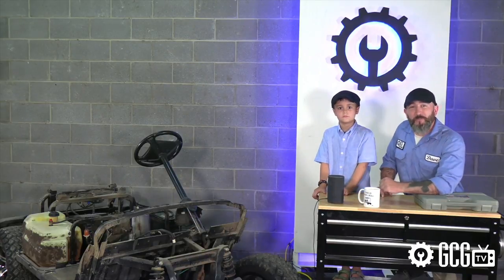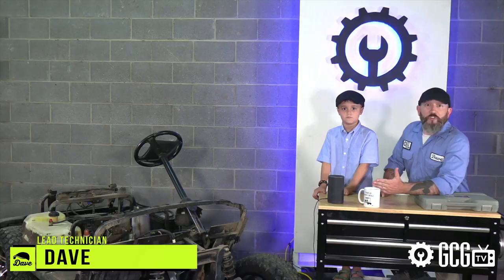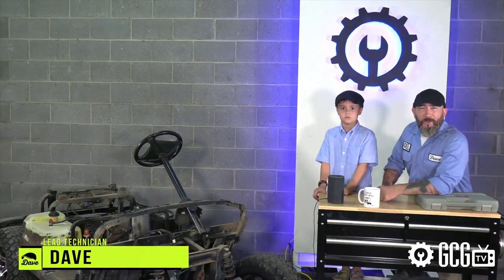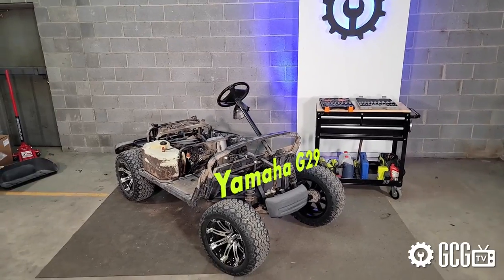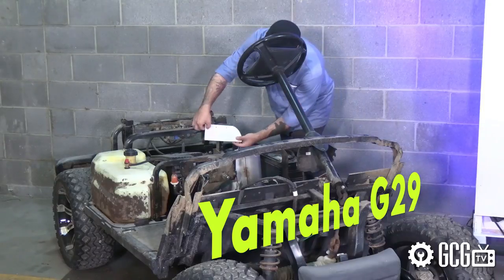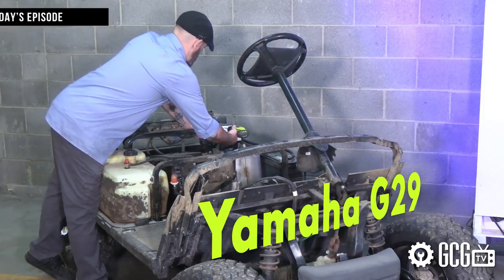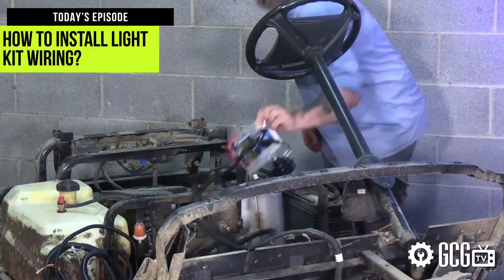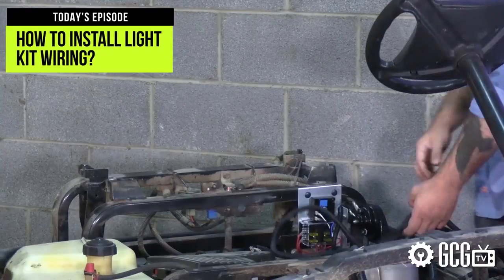Welcome to Extreme Golf Kart Makeover. The Golf Kart Garage difference is that we have not been trying to contact you about your vehicle's extended warranty. We're working hard to customize our Yamaha G29 Drive model kart. On today's episode, we're going to cover installing our light kit wiring to the kart chassis, and we'll install the light fixtures to our new custom Double Take Vortex body kit.